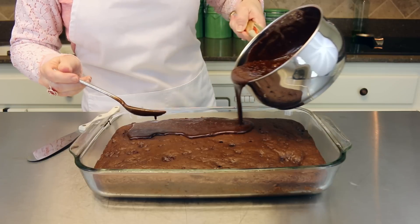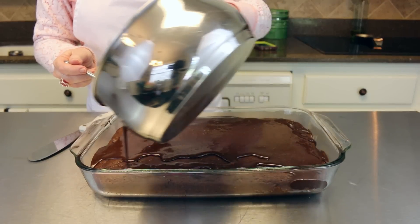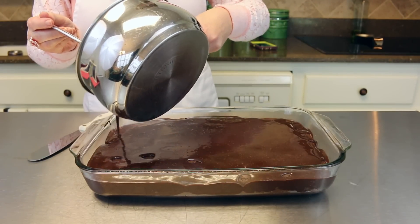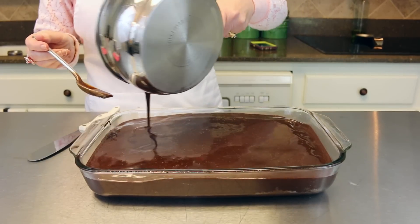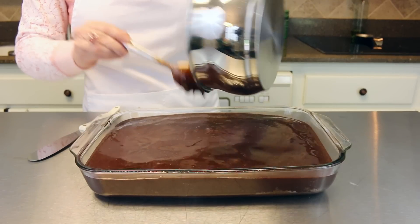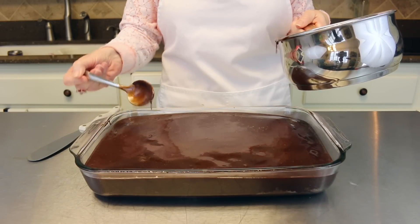You're just going to pour the topping right on top of your cake. If your cake is still a little warm that's okay, it's going to be just fine. You can go ahead and serve it when it's nice and warm like this, or you can let it cool down — either way it's going to be really good. Dollop this with some vanilla ice cream, cool whip, or any kind of topping you like. Wow, that looks so good — what an awesome dessert!